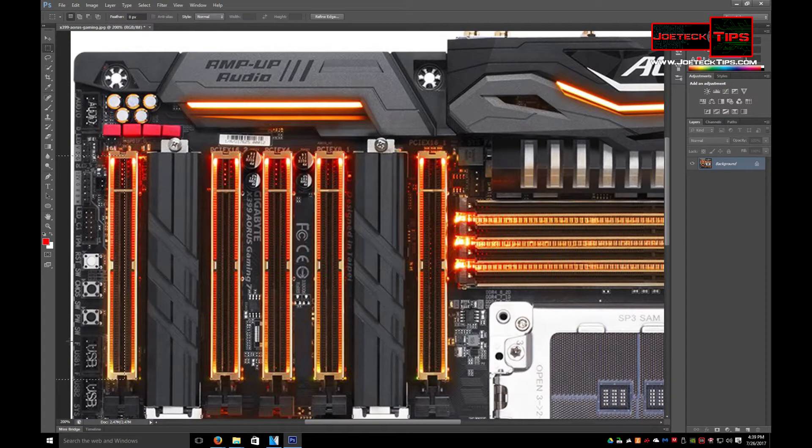But if your power supply is real close to the edge of that motherboard, you won't be able to get the fourth video card in. So you need to have a pretty large case and plenty of room below that if you want to do quad SLI or Crossfire. This is a very beefy motherboard.